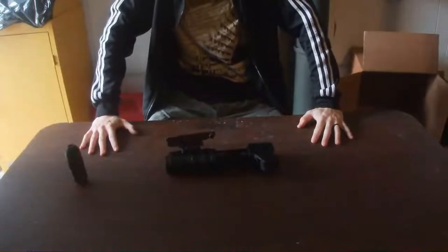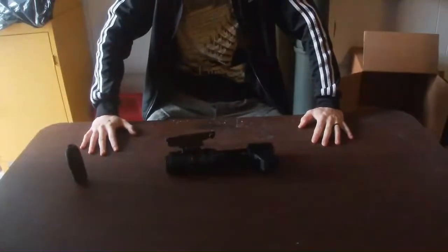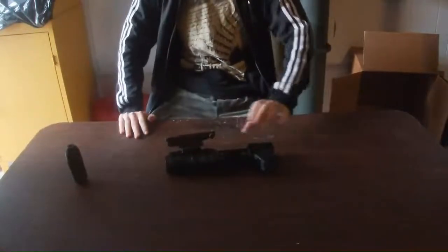Alright everybody, what's up today, this beautiful Sunday morning, my wonderful fanatics, followers, extremists. Today I have the GP37.